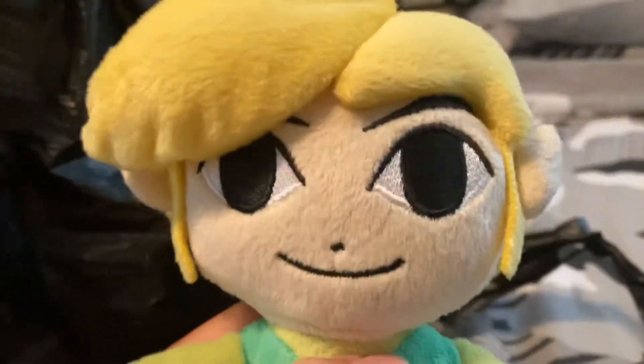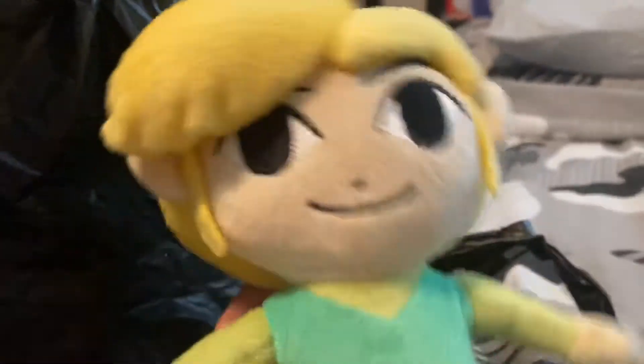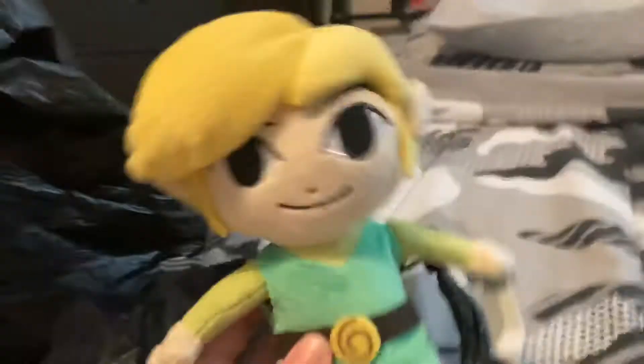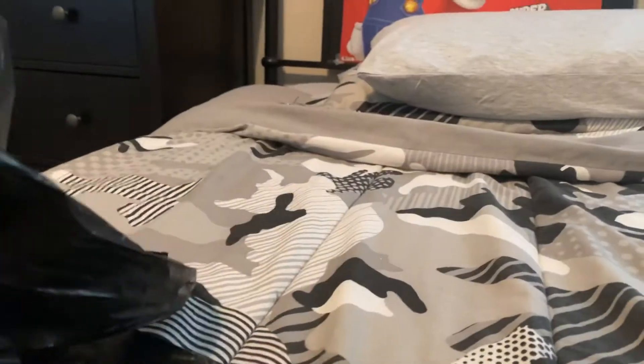It's Toon Link! When I saw this at the store I'm like, oh my gosh, I've actually seen this, and then I'm like, hey, I should get it for Smash Bros. I'll probably do something for Smash Bros later on, but anyway, let's take a look.